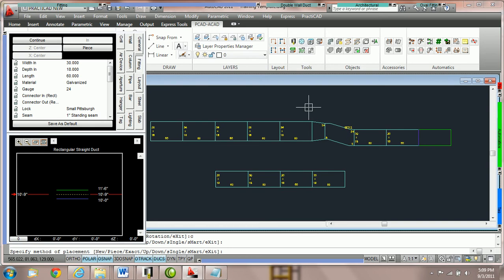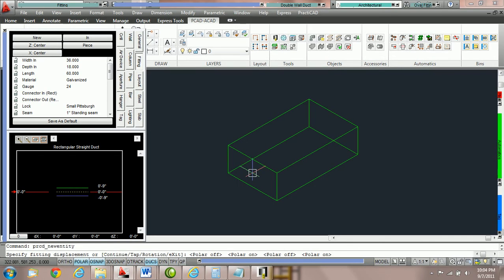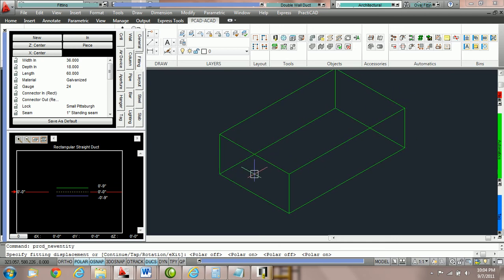That concludes the tutorial on new and continue. There are also exercises on this section. How to change your hold points in Practicad. Practicad gives us the ability to hold our entities by a variety of hold points. To change the hold points you must go into the fitting parameter box and choose the proper options. Notice currently we're holding a piece of duct in isometric view, and the crosshairs are on the center center node of the duct.